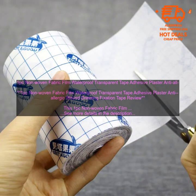Q: How do I apply this tape? A: To apply this tape, clean the wound thoroughly, cut the tape to the desired size, apply the tape to the wound, and make sure that it is secure. Q: How often do I need to change this tape? A: You should change the tape as needed.